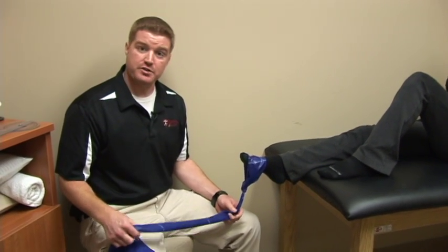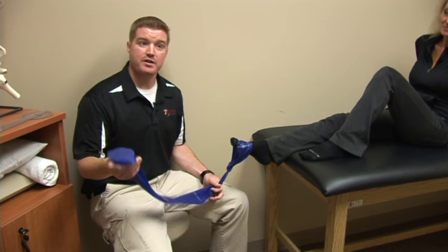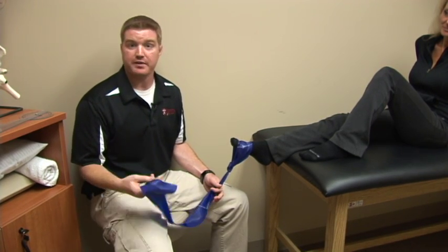The next exercise I'm going to show you is called ankle four-way with a TheraBand. These bands can be purchased at any of your local sporting goods stores. When you're doing this exercise at home, what you want to do is tie one end to a coffee table or something sturdy like that.